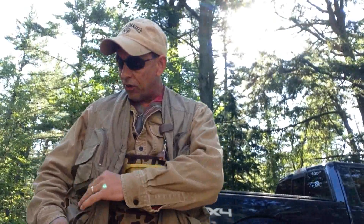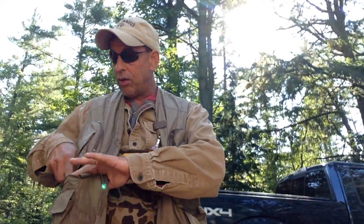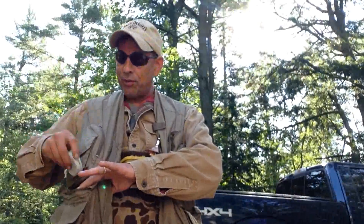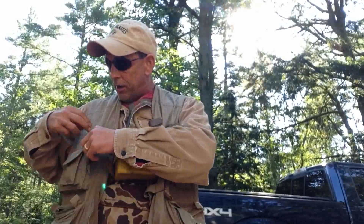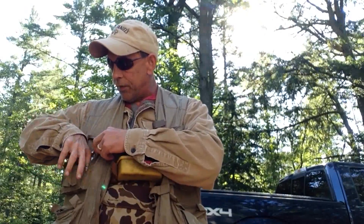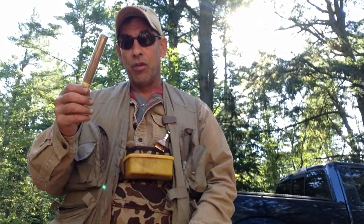You always want a good vest with lots of pockets. You want pockets for your pliers — a must. You want pockets for your sinkers, your swivels, and very importantly, a pocket for your cigars.